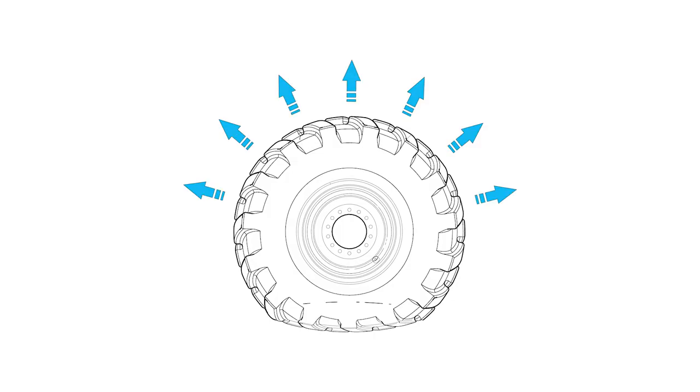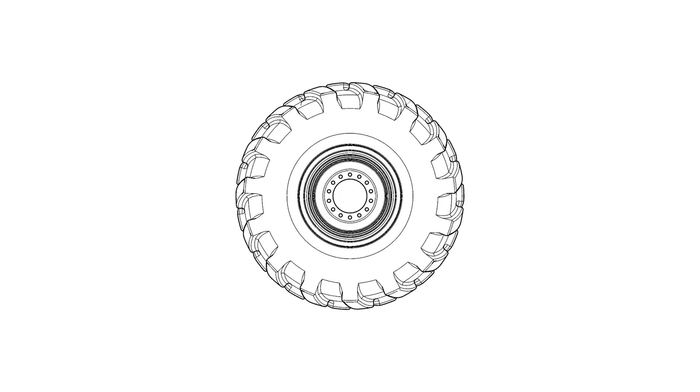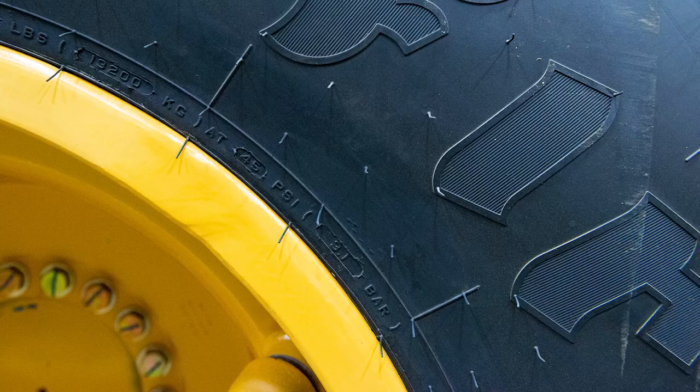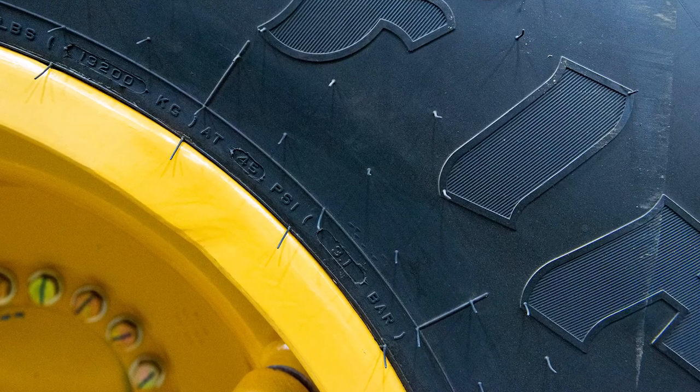Again, it is essential to maintain the correct inflation pressures. Refer to the tire pressure chart in the operator's manual. Required inflation pressures are also printed on the tire sidewall.